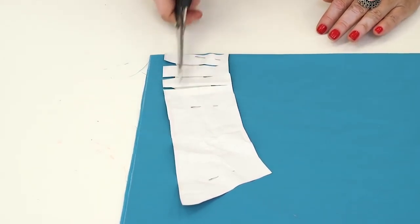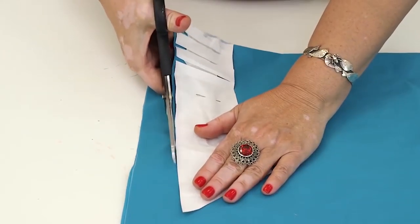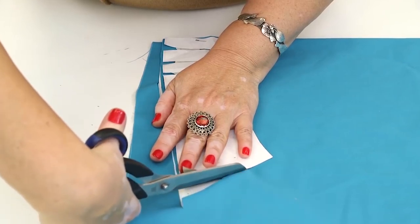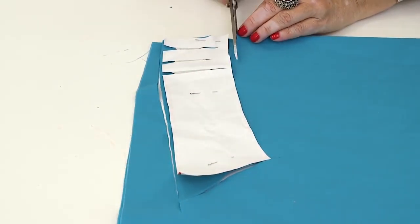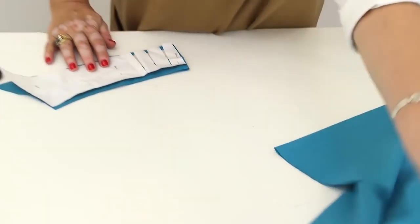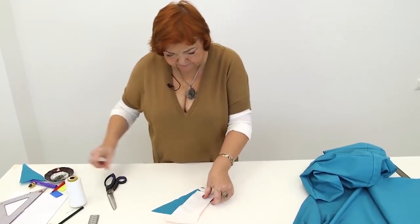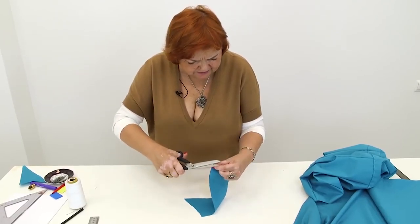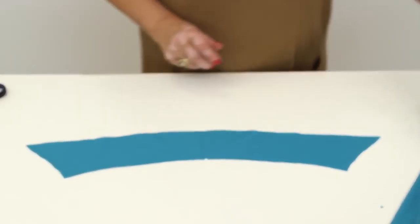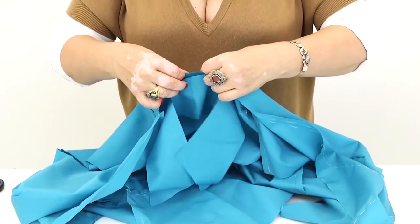I can start cutting now. Notice that I don't add the seam extension to the outer edge of the collar — I don't need to do it because I'm making a mock-up. You don't need to add the seam extension to the outer edge of the collar when making mock-ups. Add just about 7 mm to the inner edge. Do not forget to make a notch in the center back. This is how the collar looks like now — I like it.